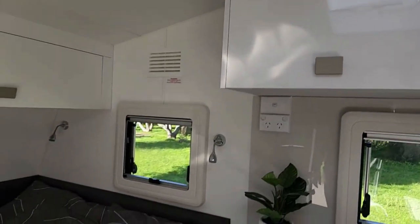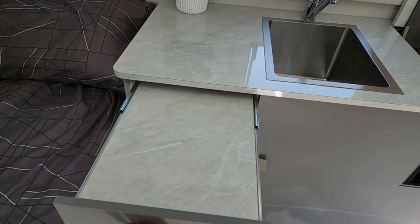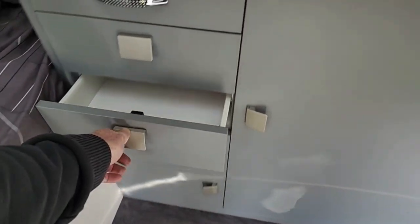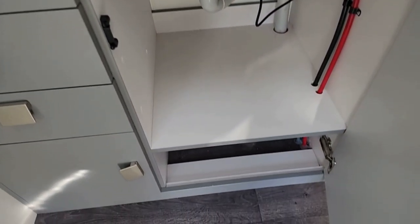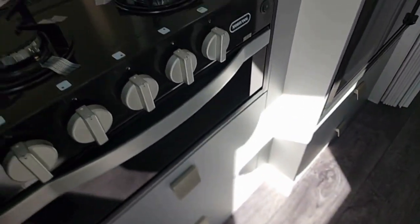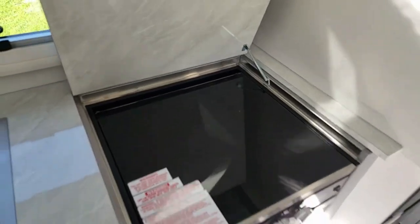We've also added a pull-out bench onto this model, which gives you a little bit more bench space — being such a compact van, we want to give you as much room as possible to prepare your food and do your dishes. We've got metal side drawers, loads of cupboard space underneath the sink with the piping tucked to the side. Then we've got the Dometic four-burner stove with mini grill and a nice big pot drawer underneath. The glass lid closes down and the recessed cooktop provides that extra bench space.